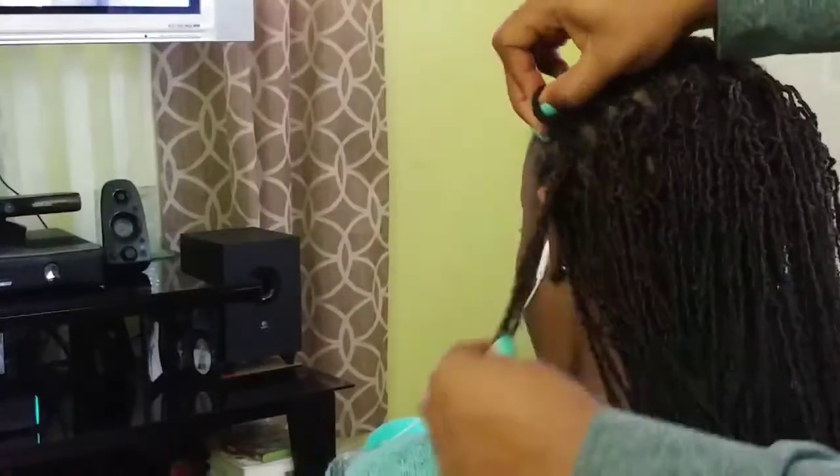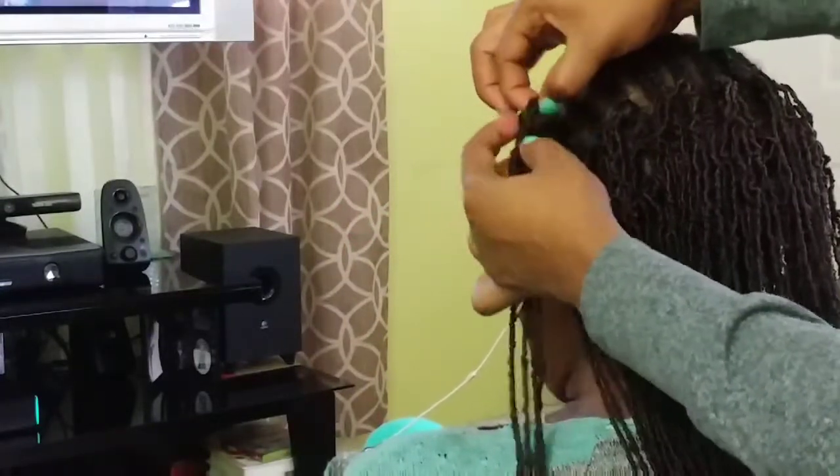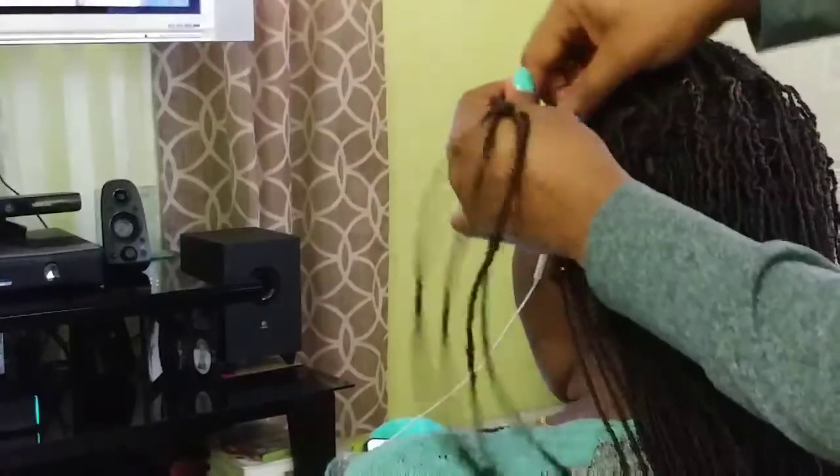Once you install the locks on every section of the braids, that's pretty much it and you're going to be done in no time.